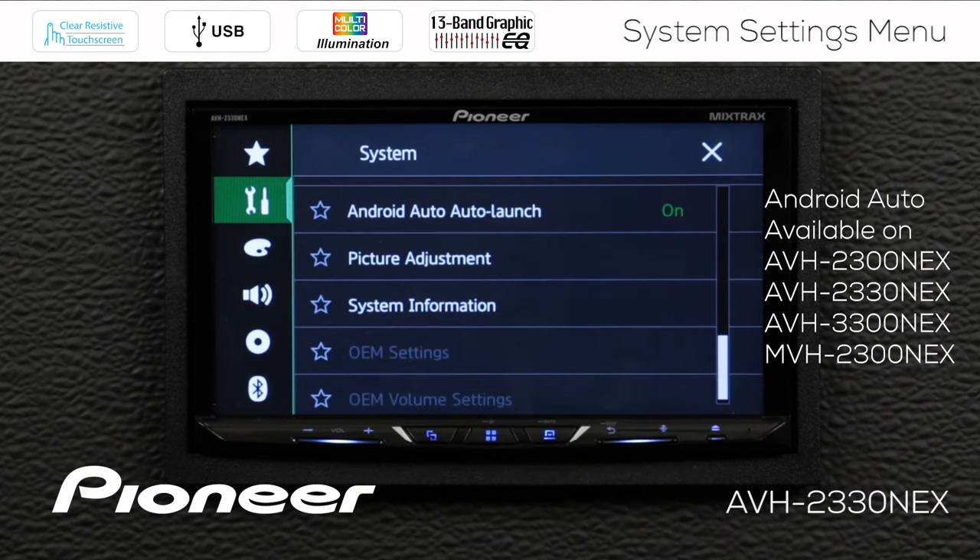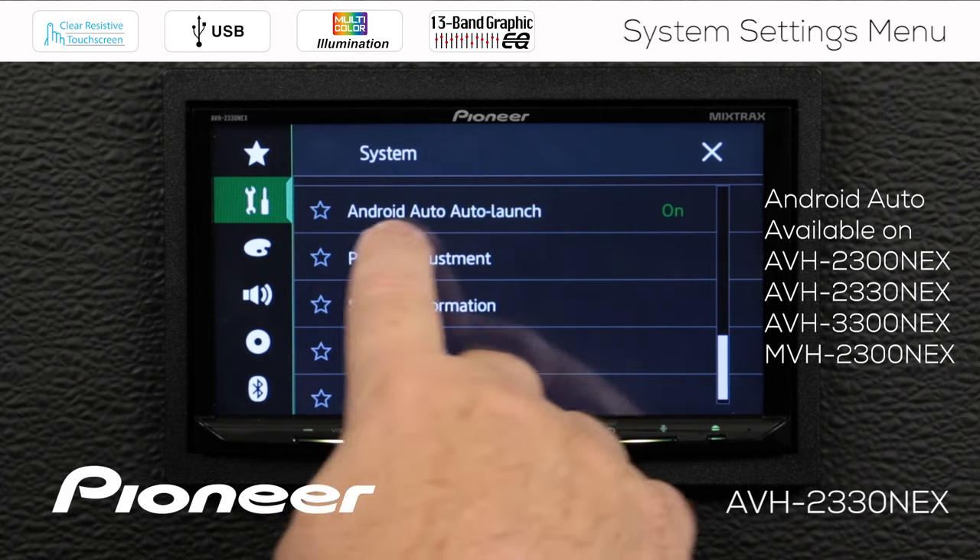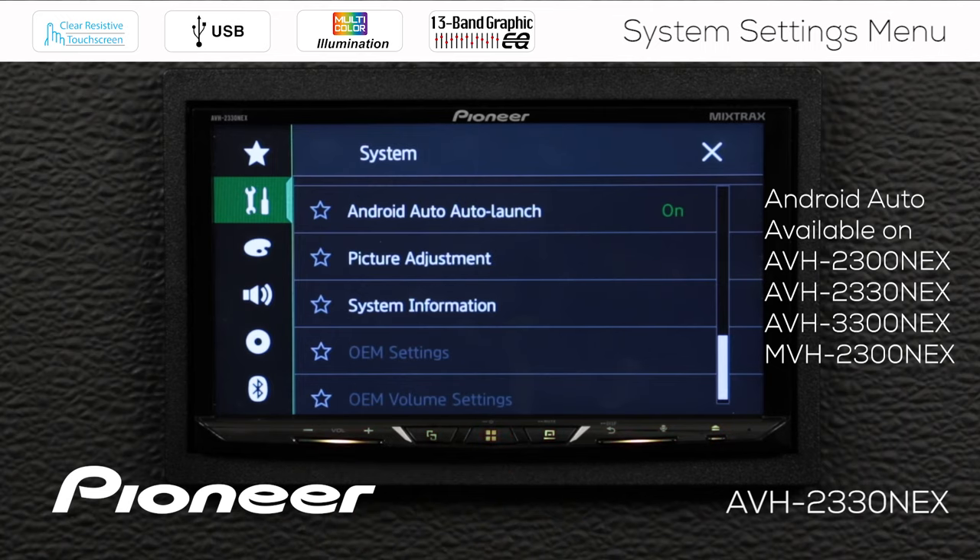Next up is Android Auto Auto Launch. If you're an Android phone user and you like to use Android Auto, you can have it automatically switch into Android Auto mode when you plug in the phone. If you don't want that to happen, you can switch Android Auto Launch off. If you plug in your phone and it's not switching directly to Android Auto, it's possible that you have switched this off in the settings — so be sure to take a look at that. I'm going to leave mine on for right now.